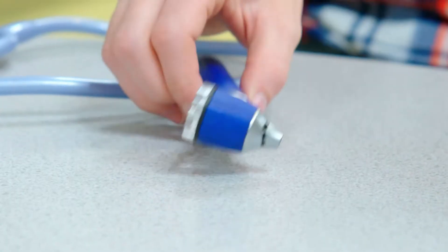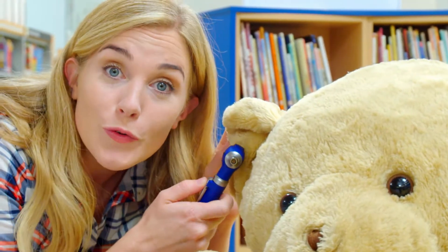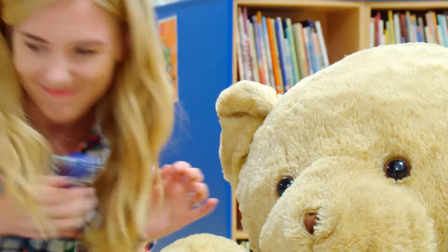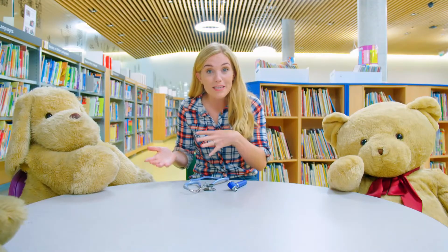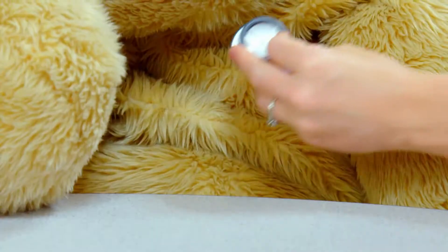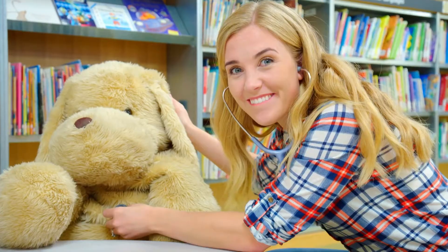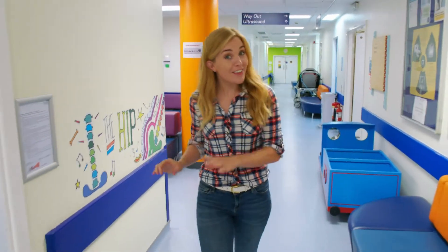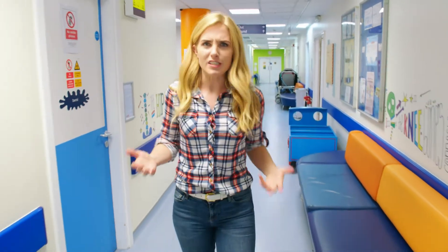They can look in your ears with one of these - it's called an otoscope. And if they want to listen to your heartbeat or your breathing, they can use one of these - it's called a stethoscope. But if we needed to look inside your body, we'd need to use a very special machine, and it's in here.